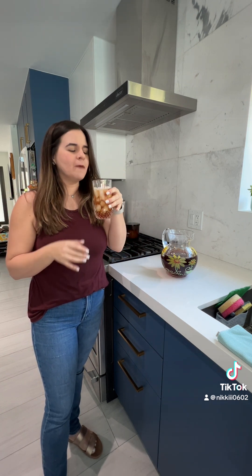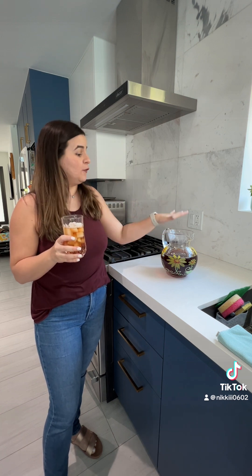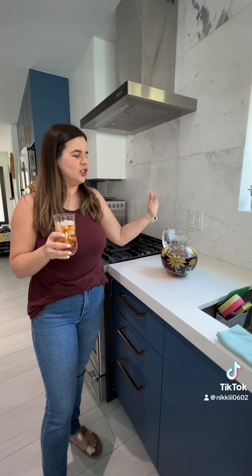Cheers! For me, the sweetness is perfect. If you feel like you need it sweeter, go ahead and taste it while it's still warm and just add in more sugar. Enjoy, guys — let me know if you try it.